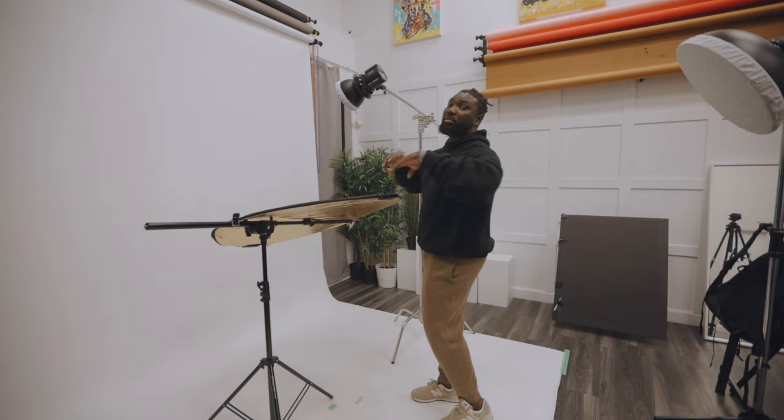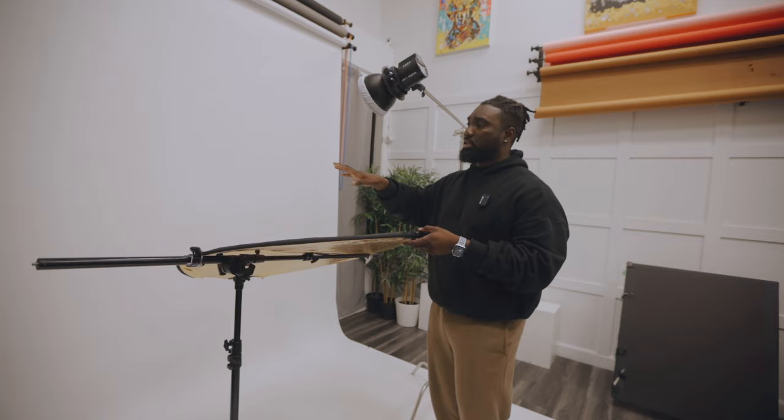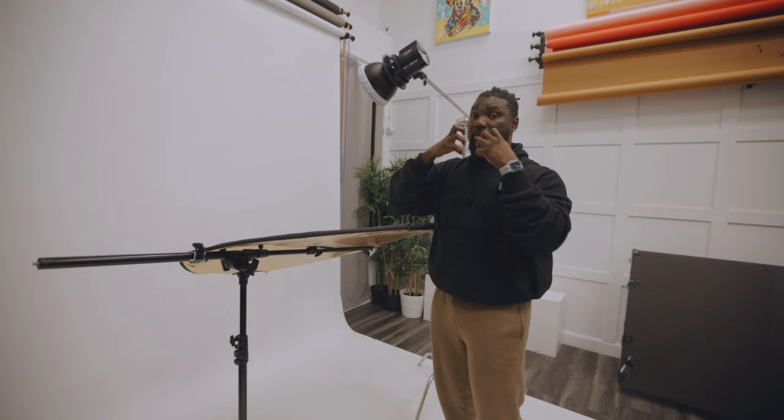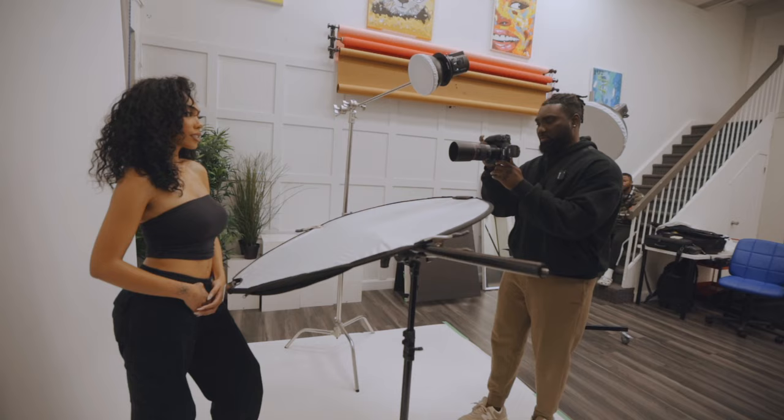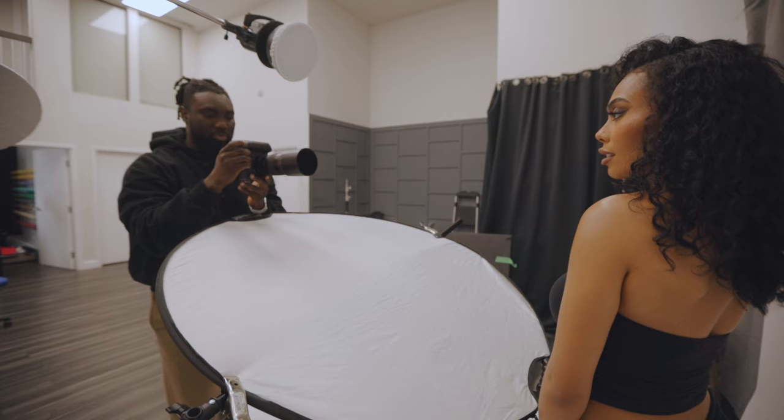For the second look, I shot with the AD300 Pro and a reflector cone that has a sock on it. For the final look, I used this reflector to bounce light back. The good thing about this look is it's really glam — the light source is really small so it's hard light, and it's about three feet away from her, almost directly facing her and not too high, which gives a really nice glamorous look.